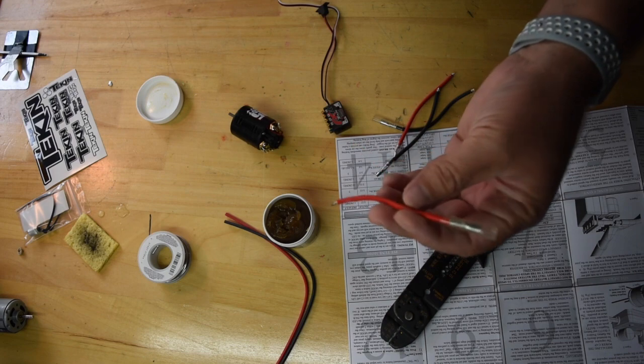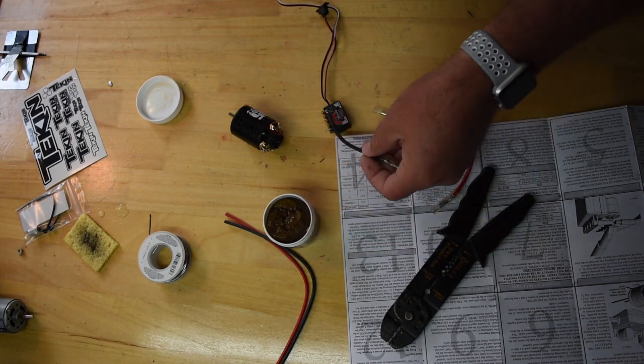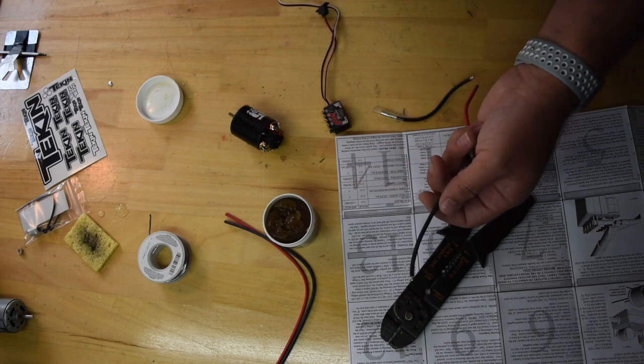Now it's just a matter of soldering on the wires. It's actually going to be these two — positive and negative. Negative is black, of course positive is red.